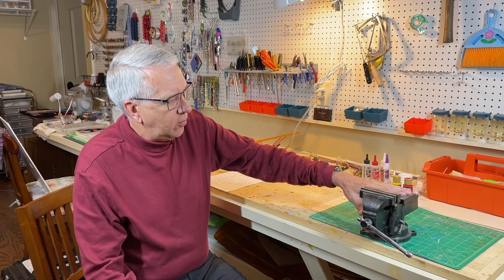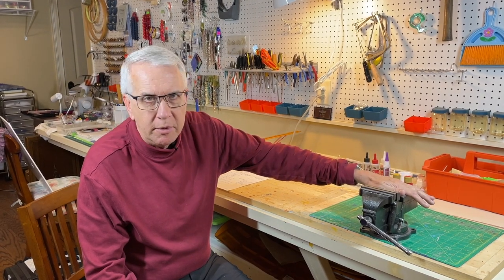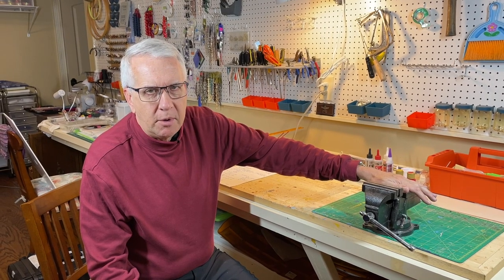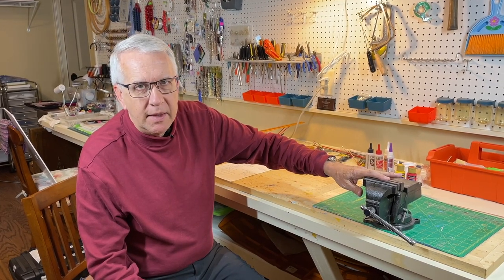Another item that's very nice to have in your workshop is a heavyweight vise. I don't use it all that much because I do the smaller models, but where I do use it is bending music wire for landing gear. For smaller music wire on smaller models I can do it by hand with pliers, but for a larger model you really need a vise in place to bend that music wire.